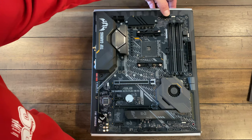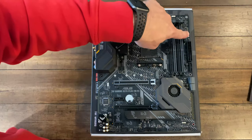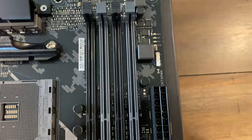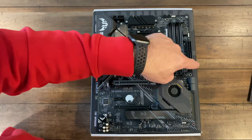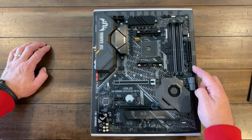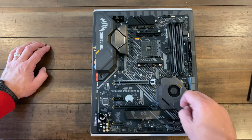It does have fan headers up here along with a standard 12-volt RGB header. You've got a 5-volt RGB header over here as well — so this will cover both your addressable and non-addressable RGB. 24-pin power connector, your USB 3.2 Gen 1 input, your SATA inputs, and the X570 chipset with its fan. I am curious to see how noisy this fan is once I get a build going with this.